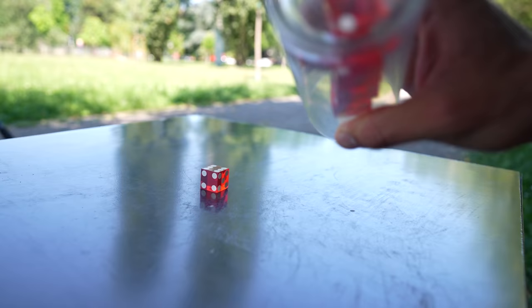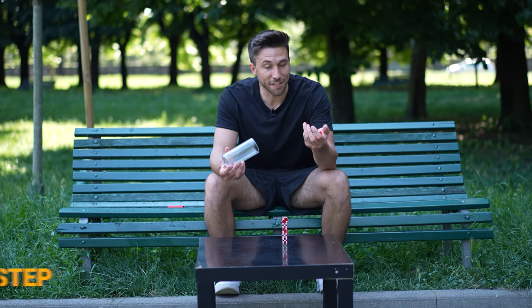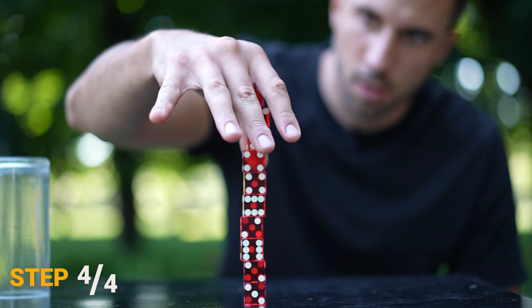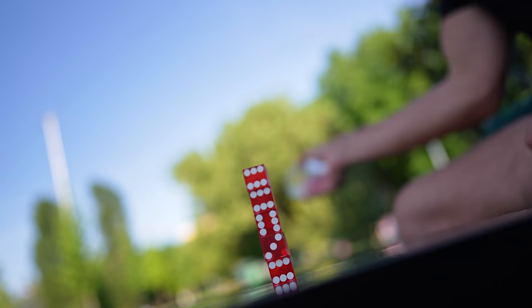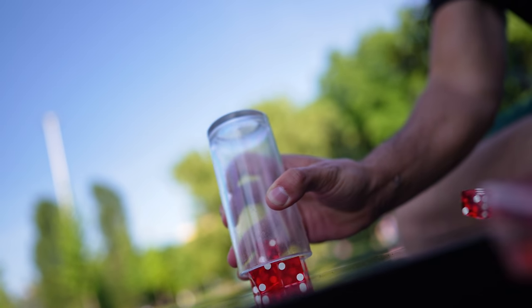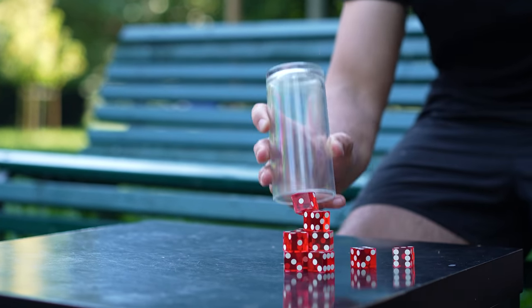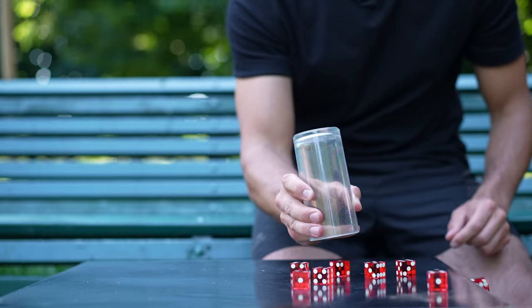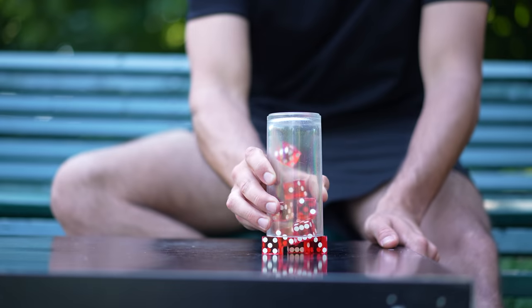When I was able to stack five dice consistently, I moved to the final step — because you know what's better than stacking five dice on a table? Stacking five dice on top of five dice. I saw a bunch of people trying it and couldn't resist, but I quickly regretted my decision when I realized how hard it actually is. At first I tried the usual side-to-side movement, moving the new dice on top of the five on the table as fast as I could. After practicing for a good 10 minutes, the only thing I managed to do was destruction.